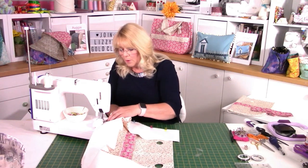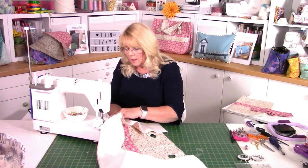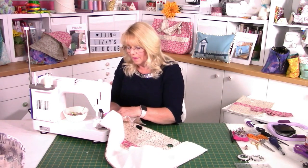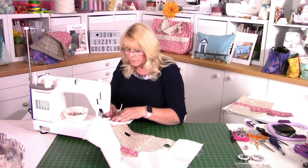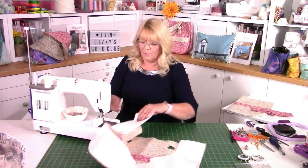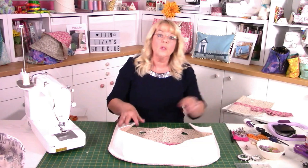Just come around those curves. If you wanted to, you could clip into the gusset — not the bag — because then the gusset will bend nicely. But because we've got a nice big seam allowance and a gentle curve, you shouldn't need to do that. Come up to the top, nice backstitch, cut your threads. So there's one half done. Before we do the other half, there's one more important step — we need to put the poppers in.